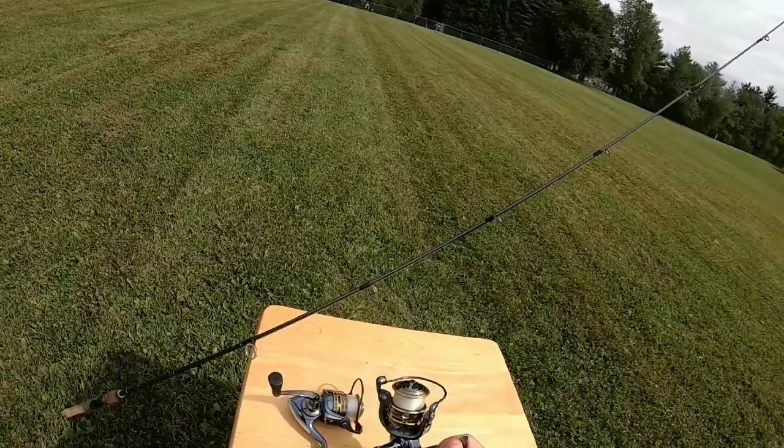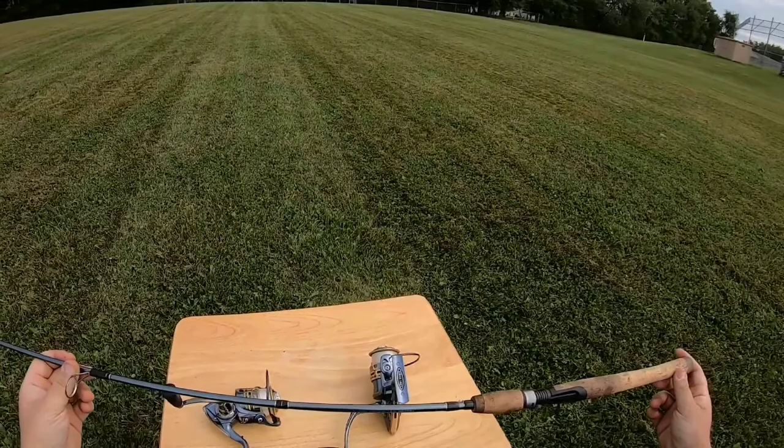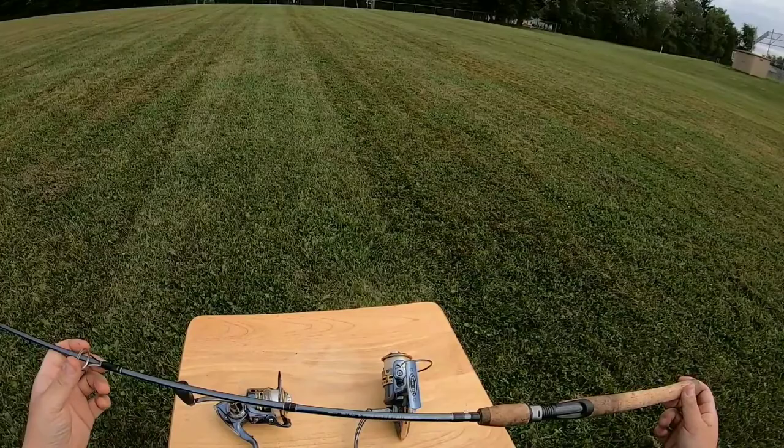This reel is just perfect for a beginner or a bank angler, but I wouldn't shy away from it as an intermediate or advanced angler either. When you first get the reel it's more than likely going to come on a blank like this. Pflueger is pretty smart where they offer a lot of different variations — this one is a six-foot six-inch medium action.